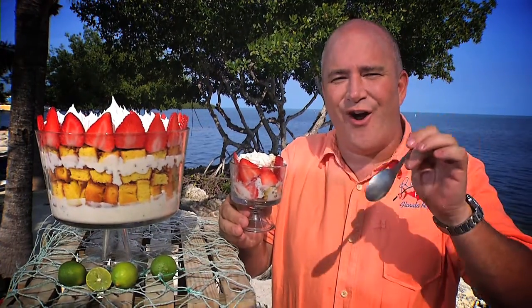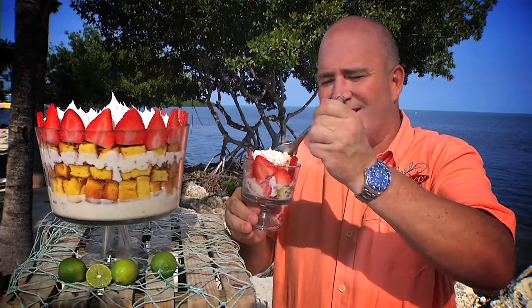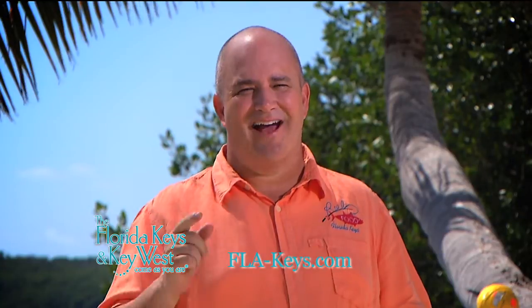It's creamy, it's tart — now this is a Keys dessert. For more on this recipe, check us out on the web at FLA-Keys.com.